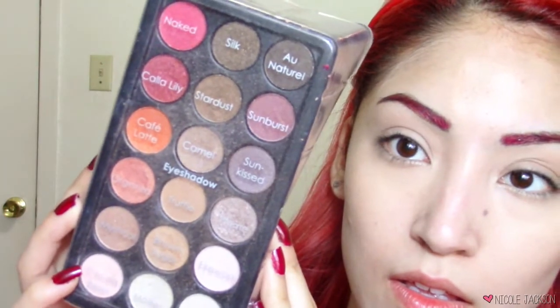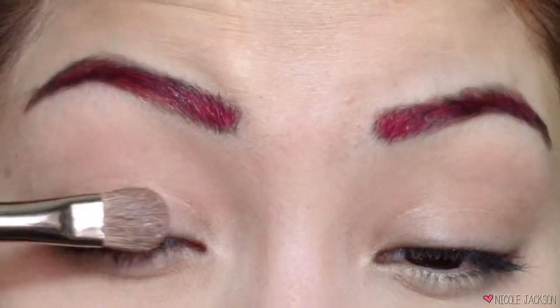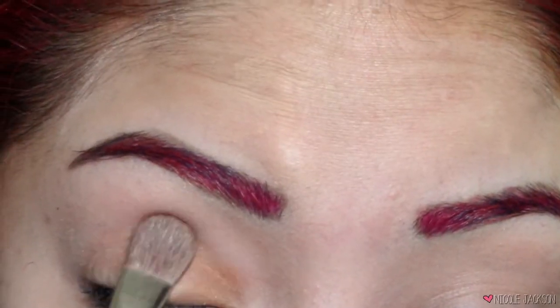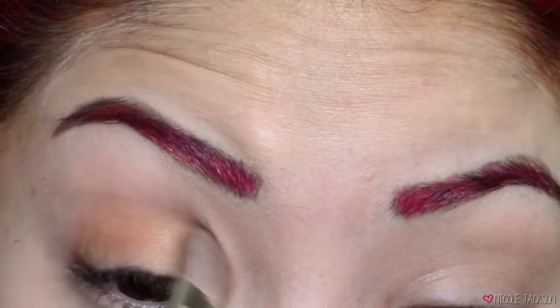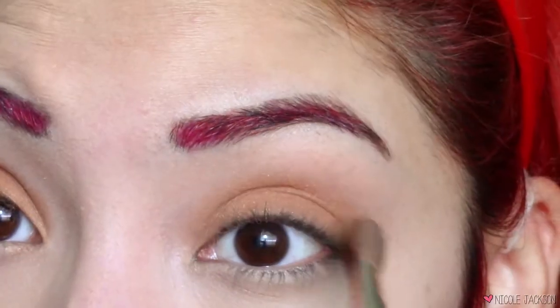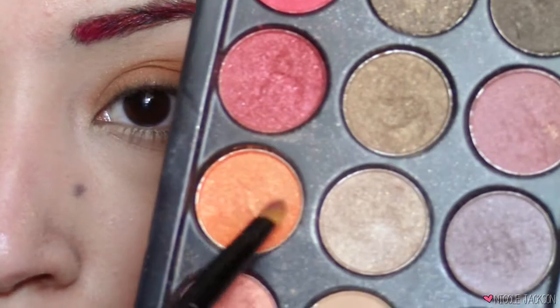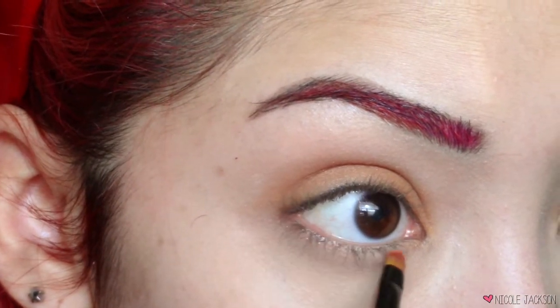We're gonna start off this look with an Ulta Beauty palette that has a bunch of random colors. I'm gonna take this bright orange color and put it on the lids — this is just gonna be a base. This is the low-key part for girls that don't like to dress up but kind of like to be in the spirit. Then with the same orange I'm gonna take a small brush and put that on the lower lash line as well.